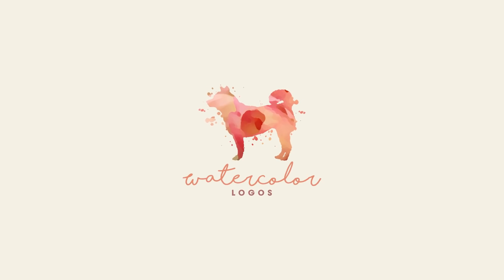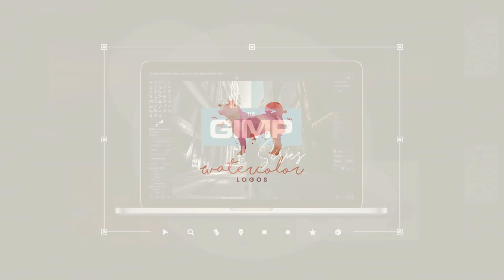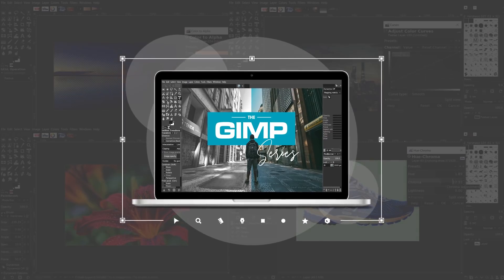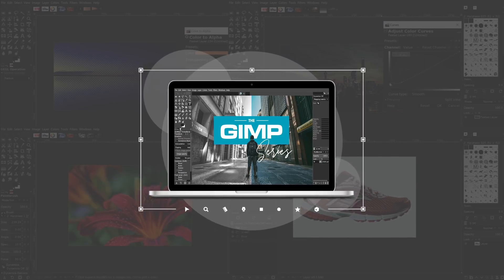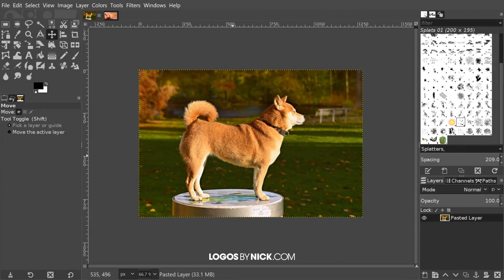This is Nick with logosbynick.com and in today's tutorial I'm going to demonstrate how you can create watercolor logos using GIMP. If you'd like to learn more about how GIMP works, be sure to check out the GIMP series, which is a collection of over 60 videos where I go over all of the major tools and features in GIMP. I'll put a link in the description if you want to check that out. So let's go ahead and get started.